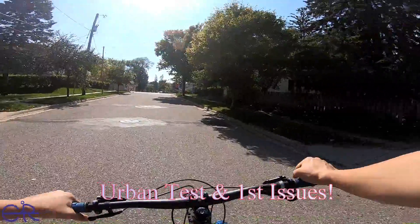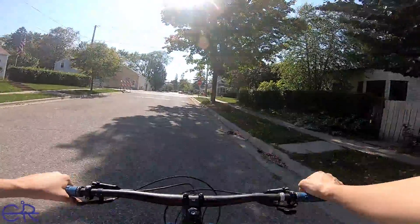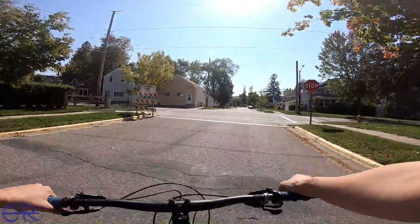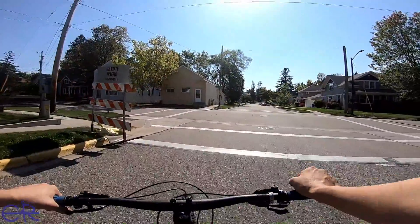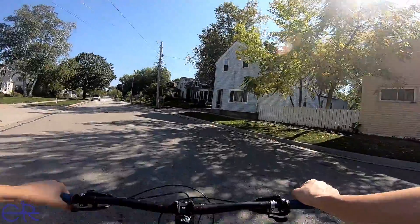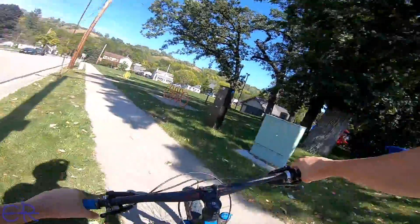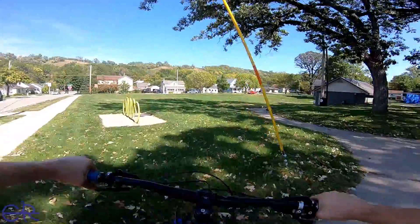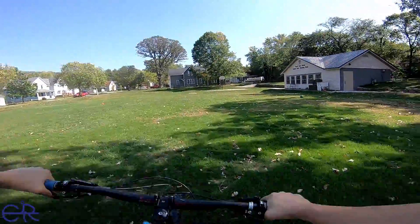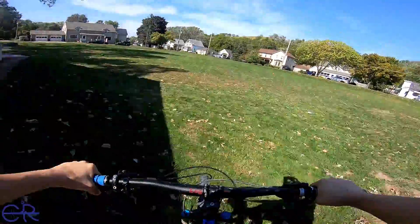So here we are on the first ride, and I realize right now it's going to interfere with my action cam — oops. I had no idea that was going to happen, but it's something I can figure out. For these initial rides it's going to be kind of goofy. It's making a lot of creaking noises. I don't know if that's normal or not. That was a little drop — that's a little bit harder drop.